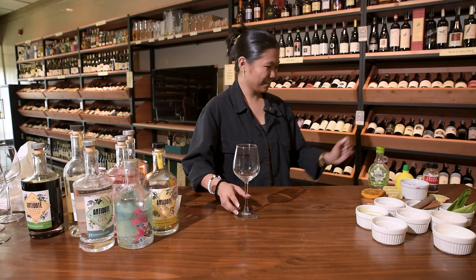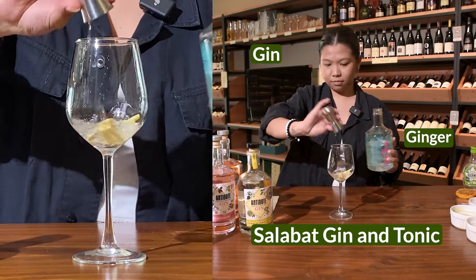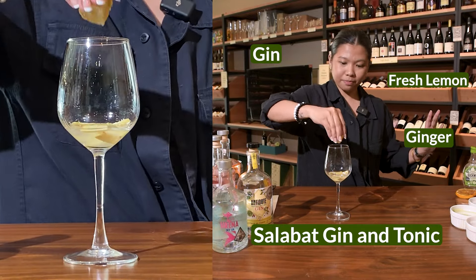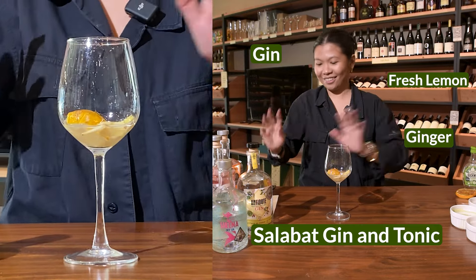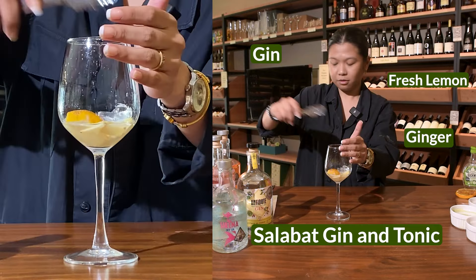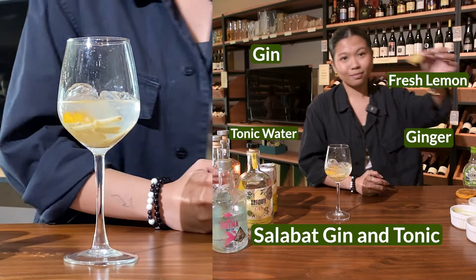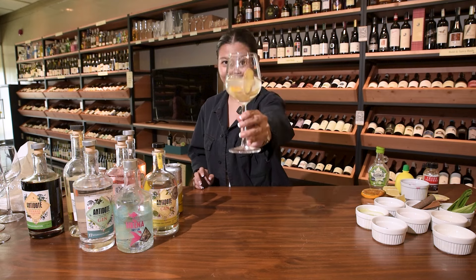Salamat G&T. Add ginger and gin, mix that in. Fresh lemon — you can also add that in there. It's healthy. Add ice, two to three parts tonic water, and garnish. Salamat G&T.